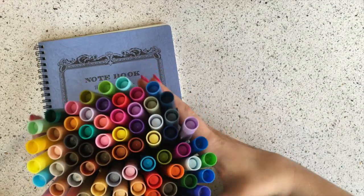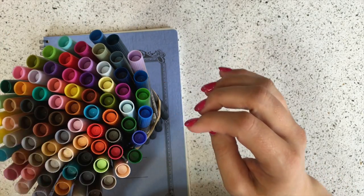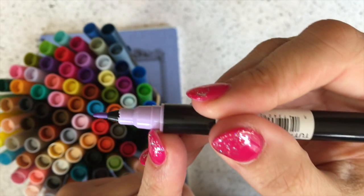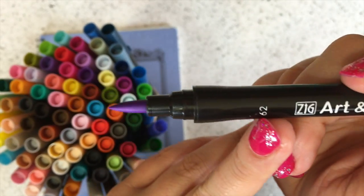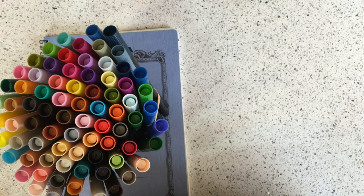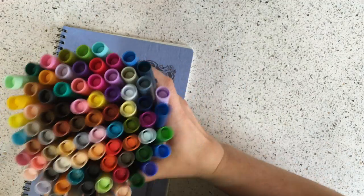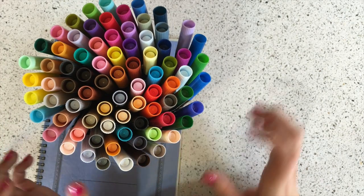Next, continuing on my marker theme, we have a gorgeous new brush marker: the Art & Graphic Twin by Kuretake Zig. It has a pen tip on one side — a bullet tip — and a very flexible brush on the other. You can also get a blender which lets you dilute colors, blend colors, and kind of turn your drawings into something that looks more like a watercolor. It comes in like 80 colors — it was so much fun to swatch them.